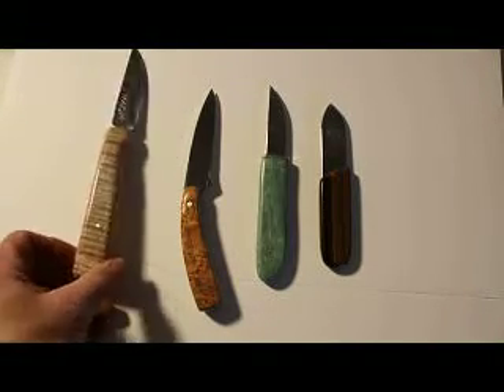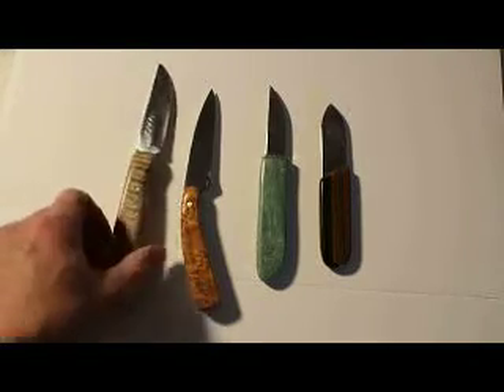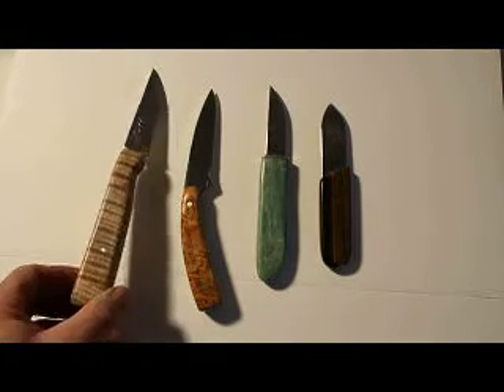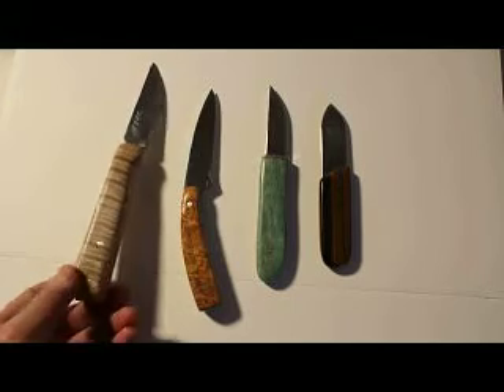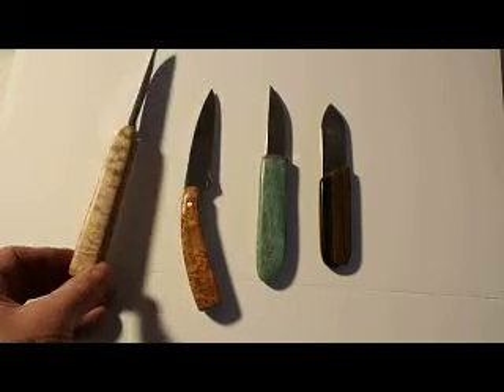I used quilted maple for the handle and put two pins through the tang. I didn't put a bolster on this one and I wish I would have — but for next time I will. I thought it turned out quite nice. I love the quilted maple; it's a pretty wood.